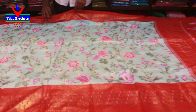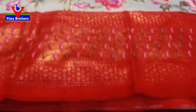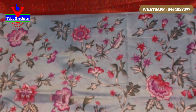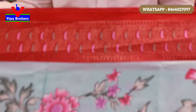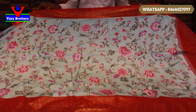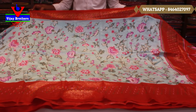Next color — light pista green with red combination. This is a nice color combination, it's very nice. The floral is also neat. The white border is red, the black border is red. The white border is 8 inches. It's a nice color combination.